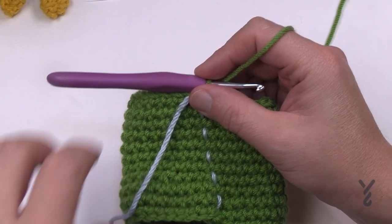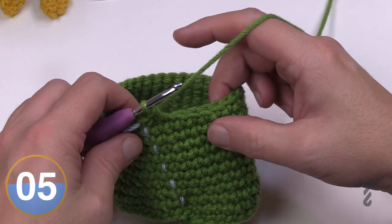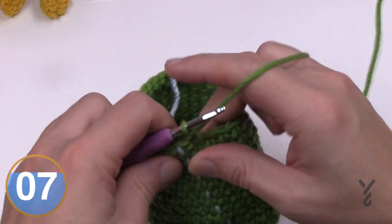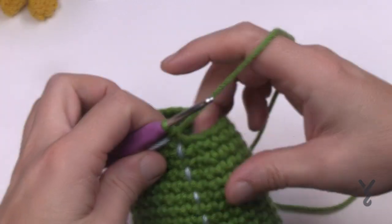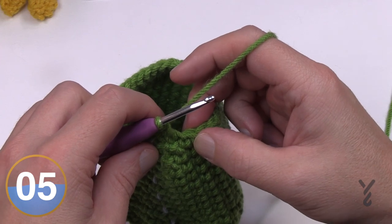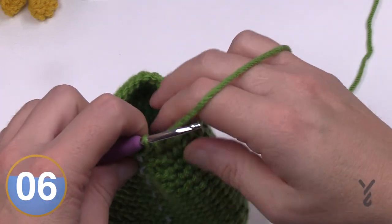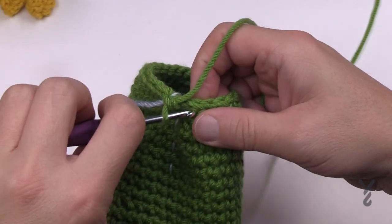Round 12: the first two come together, then single crochet the next 13, then two together and then the final 13, all the way around. Round 13: put the first two together, then do the next 12, then two together and then the final 12. Round 14: two single crochets together, then the next 11 single crochets, then two together and then the final 11. Round 15: first two together, then the next 10 in a row, then two together and then the final 10. Round 16: next two together, then the next nine, then two together and then the final nine.